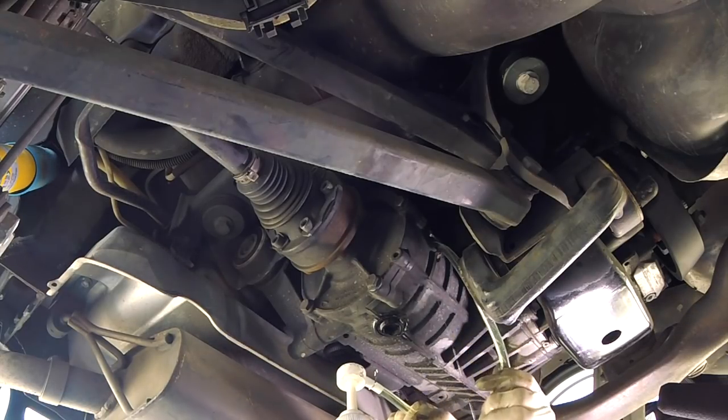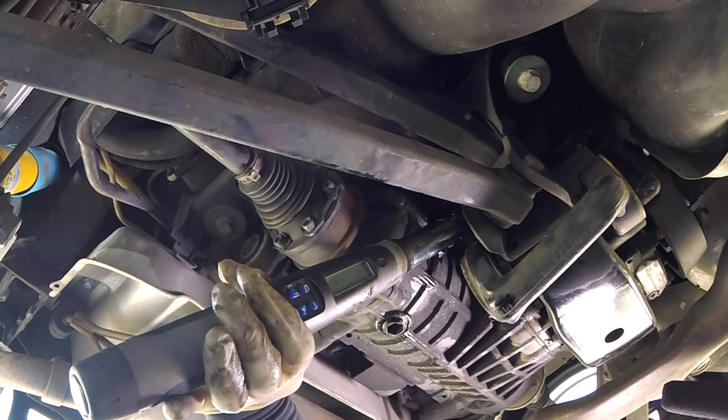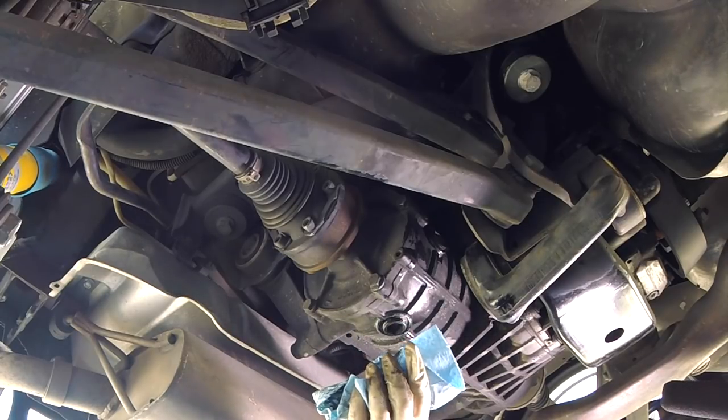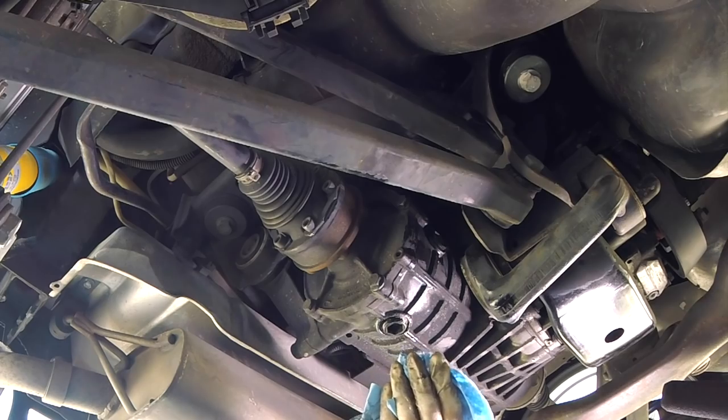Pull the fill tube out and put the fill plug back in. Tighten the fill plug and torque it to 25 newton meters. Then clean up any residual oil — you can spray it with a little bit of degreaser or brake cleaner to get it clean, and we're done.